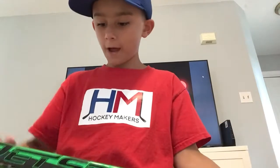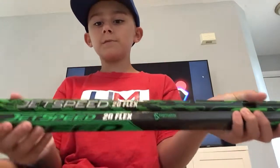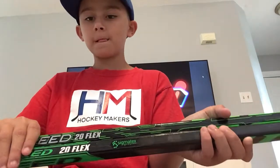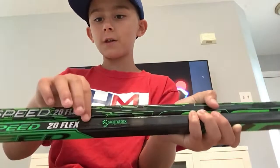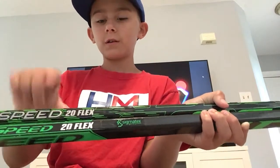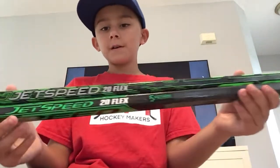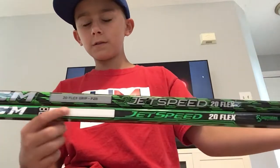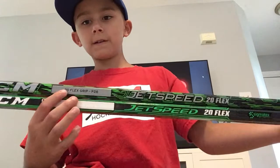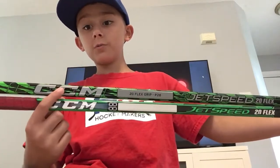Now for the top — actually pretty similar, surprisingly similar. You both have the 20 flex up top. The old one is white and the new one's gray. You still have the jet speed there. It has this area where you could write your name, but it doesn't have that on the new one. Full CCM there, but also the new one's also bigger still.